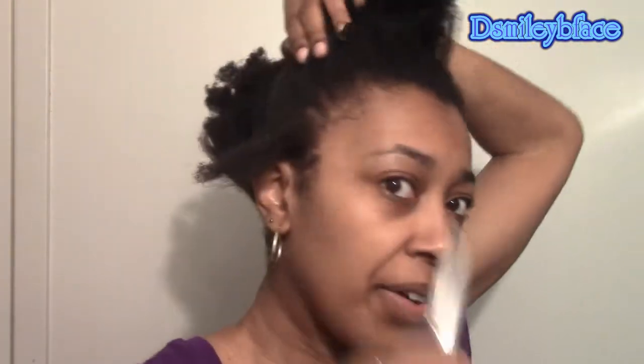I have a duckbill clip just to separate my hair, and I used my fingers to separate the area. I'm not really looking for clean parts. I used my pick just to detangle my hair — it was pretty detangled but this is just for extra effect. I spray my hair with just a little bit of water because I don't want my curls to revert.